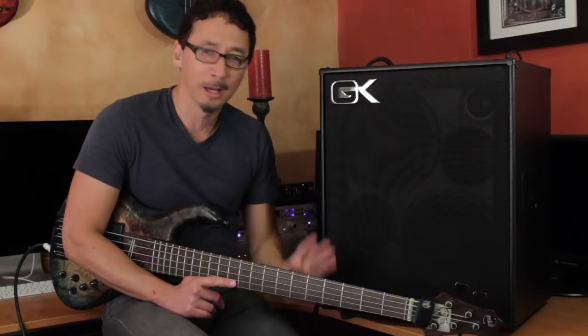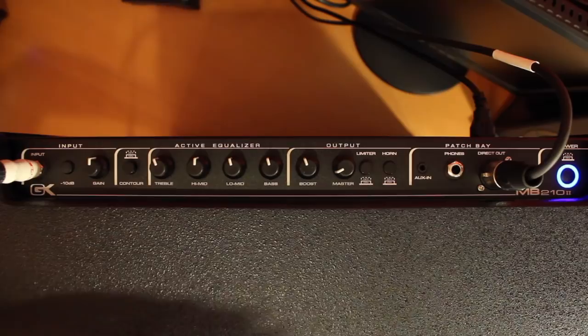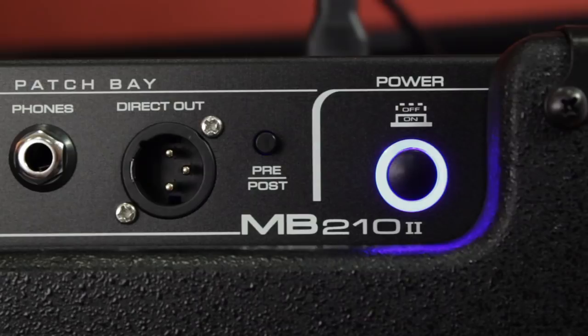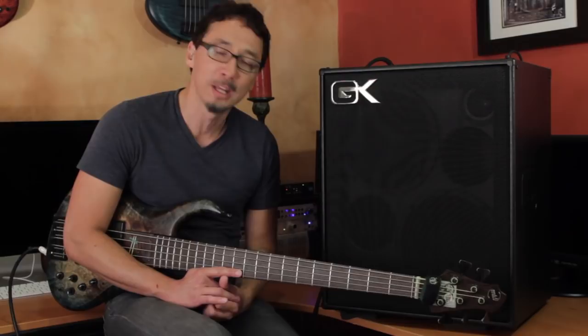Then there's the power button. Even GK power buttons are cool and well thought out. The power button has an LED around it. When you first turn on the power, that LED will be red. Once it's fired up and ready to go, it turns blue. If there's dirty power in the venue, it'll turn red again to let you know something's up, and as soon as the power issue is resolved, it'll turn blue again. Very cool stuff.